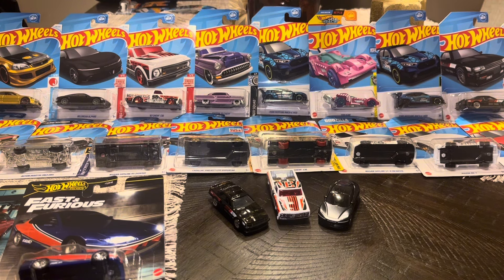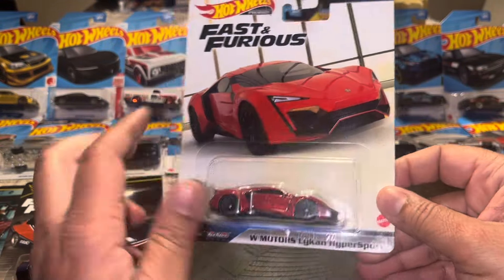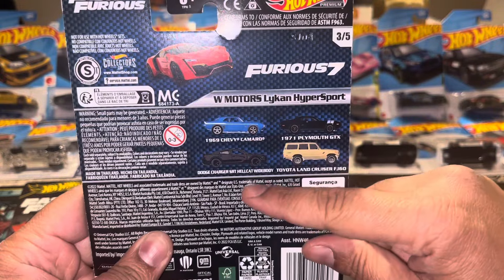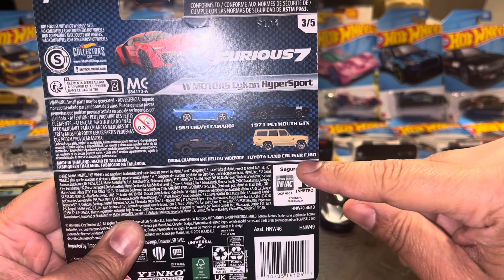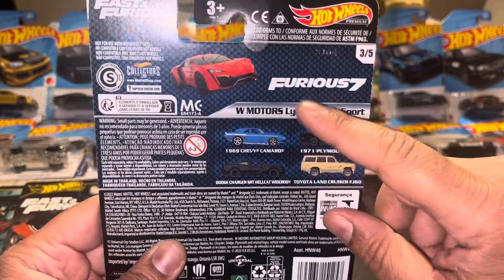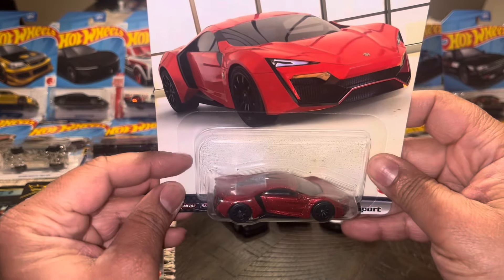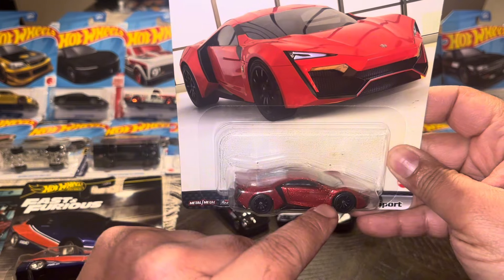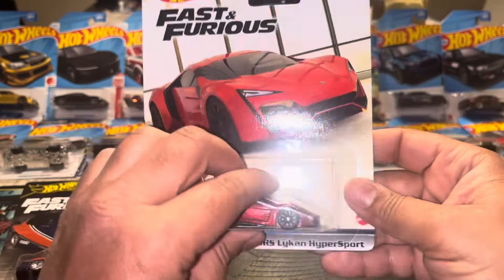On a different day I found at Target another Fast and Furious — the Lycan Hyper Sport. The five additional cars in that series were the Chevy Camaro, the Charger SRT Hellcat Wide Body, Toyota Land Cruiser FJ60, and the Plymouth GTX. When I saw this, none of those others were there — everything was just gone. I love the paint on there because it has that metallic red and you can just see how the paint's just popping in the light, which is really cool.